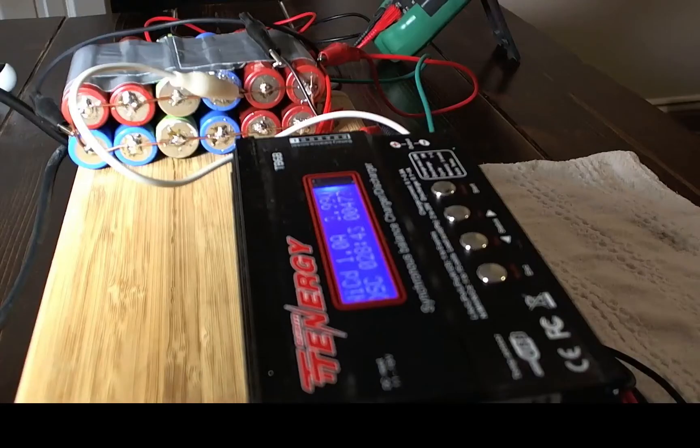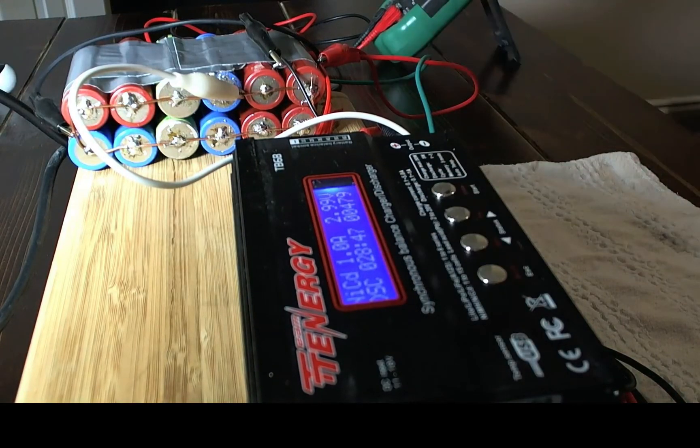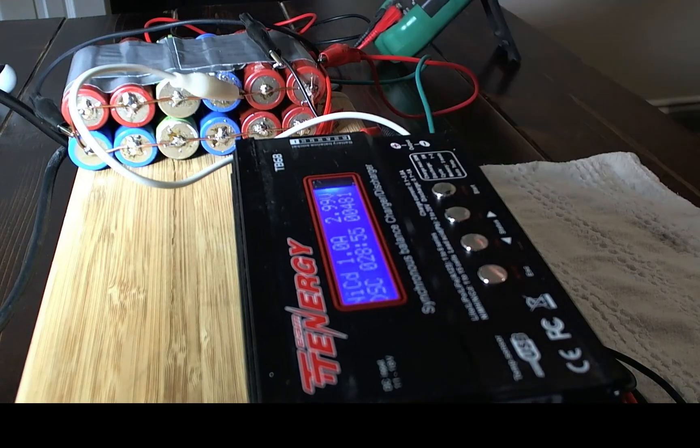Going back to the other charger — what I'm doing is discharging a NiCAD at one amp, and I'm hoping that when it reaches 0.1 of a volt, which is the setting in NiCAD mode, these batteries will roughly be around three volts or just under that. I'm going to let this run overnight and I'll probably update you guys later. Thanks for watching.